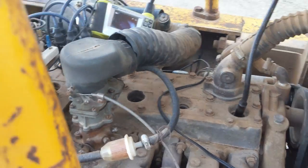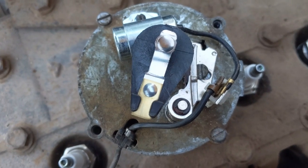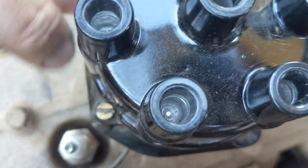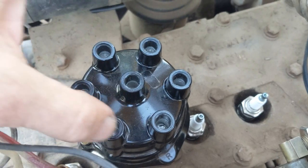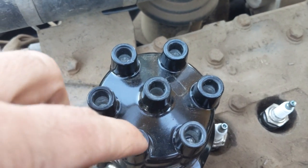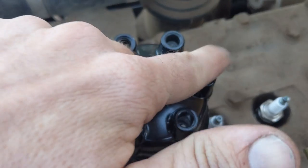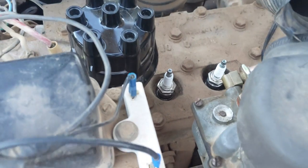You can see where the rotor is pointing — it's pretty close to that wire. We know this engine spins counterclockwise, so that position will be our number one. Going counterclockwise, the firing order is 1-5-3-6-2-4, which is the same for all inline sixes. We'll start there and then hook up the ignition coil and see if it starts.